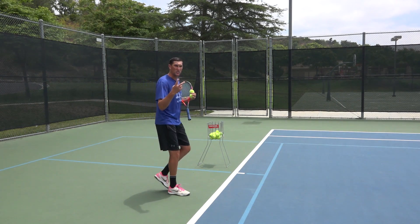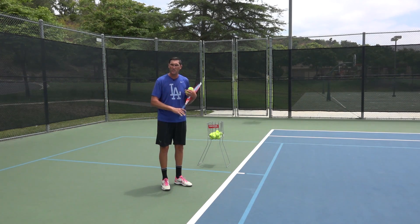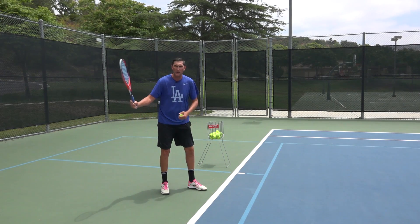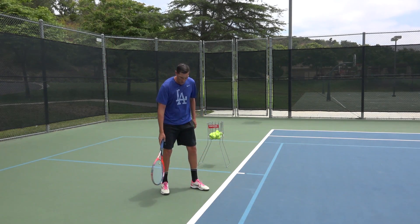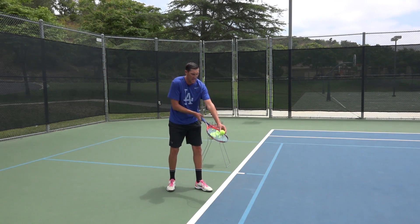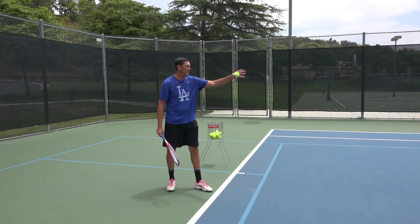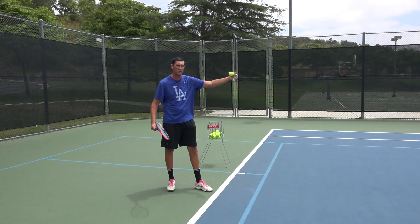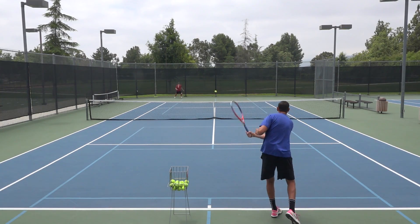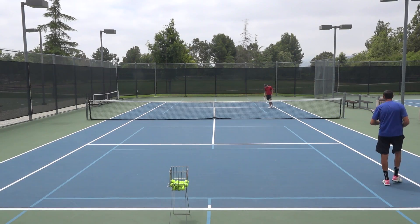I've got two variations on this today. The first is the standard underhand serve — it's going to have some cut spin. What I mean by that is the racket's coming from outside back inside. If you notice my stance, I'm a little more open when I do this. I cut the inside part of the ball and it's going to curve it from left to right. I'm preying on the idea that Mark's really deep back there. So I start to go into my motion and cut across that ball — and you can see Mark's in a pretty tough spot there.